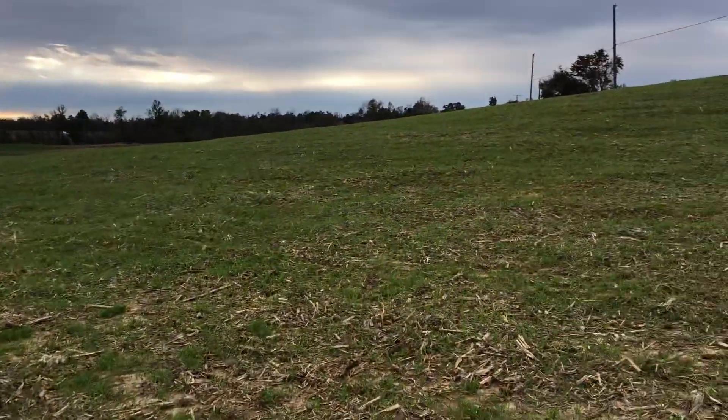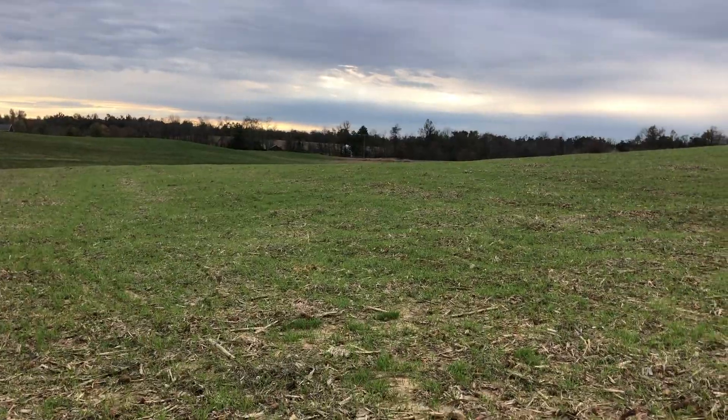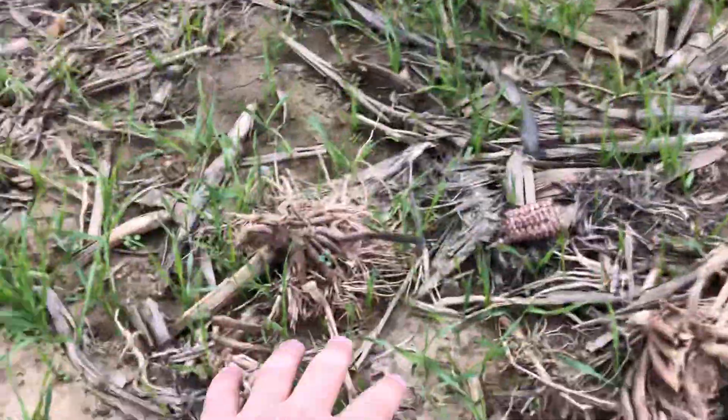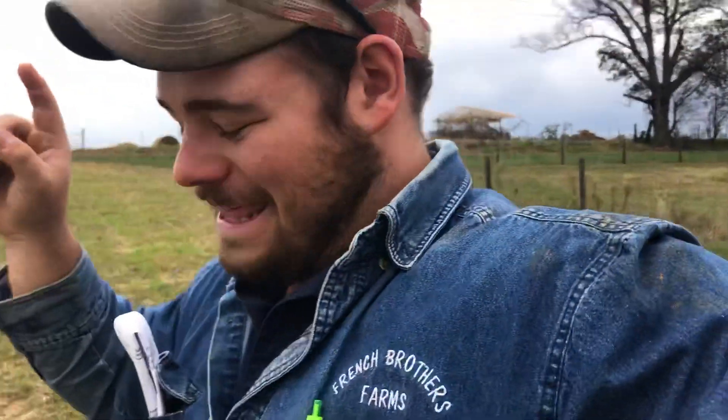My uncle seeded some wheat here — he planted some wheat in this six-acre crop field and it's looking really nice. Believe it or not, this is old certified wheat that has been in the warehouse. It's been there three years; it showed up that first fall, so it's at least two years old, probably three.